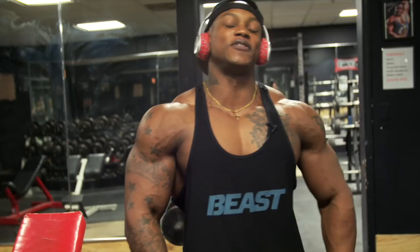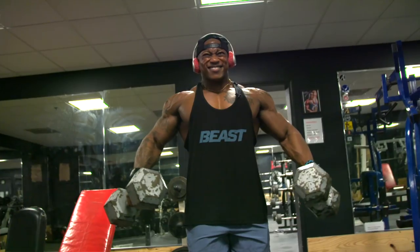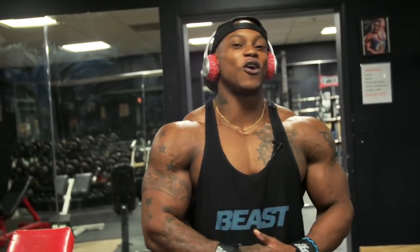All right guys, this is IFBB Men's Physique Pro Brandon Hendrickson. We just went through a couple of my favorite shoulder superset lateral raises. We're currently six weeks out from the Mr. Olympia. Thank you for watching and make sure you subscribe below.